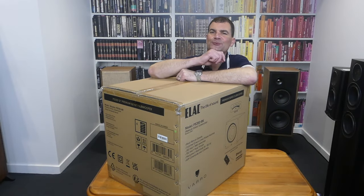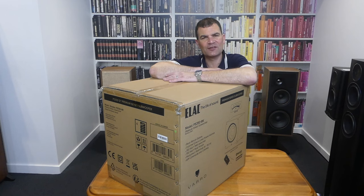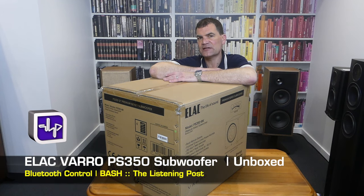Hello and welcome to the Listening Post's unboxing channel on YouTube. Today I'm unboxing Elac's brand new subwoofer, the PS350.